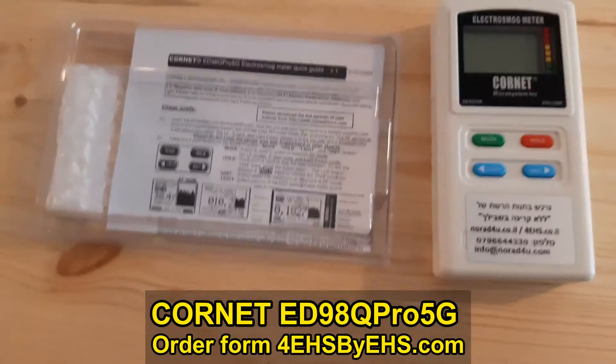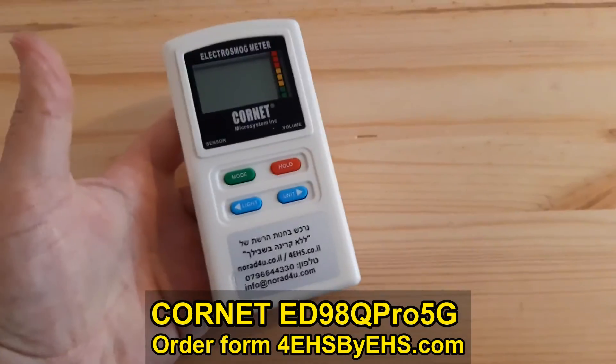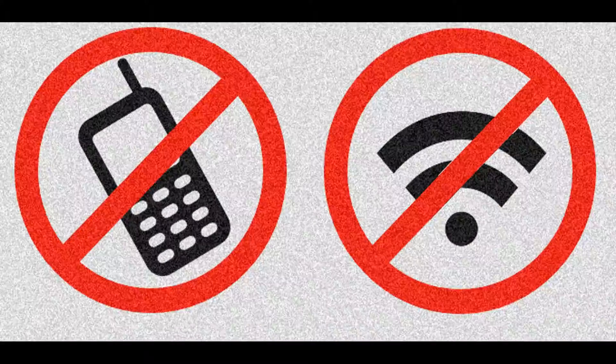Thank you very much for watching. Enjoy this meter, or your old meter, and see you next time. Bye bye. Minimize the use of smartphones and wireless devices before the use will minimize you.